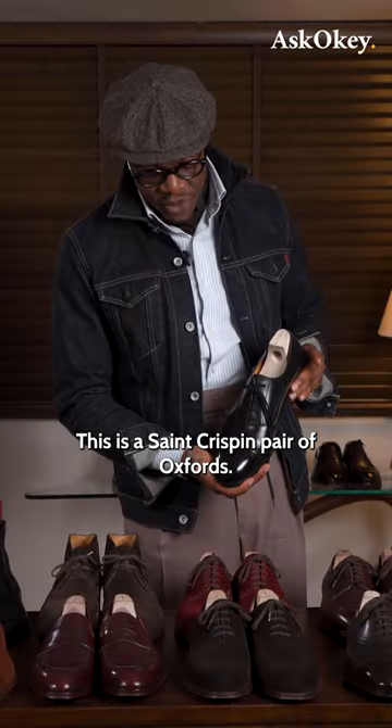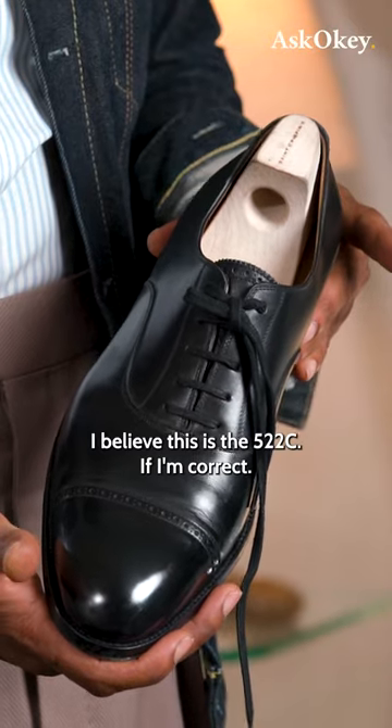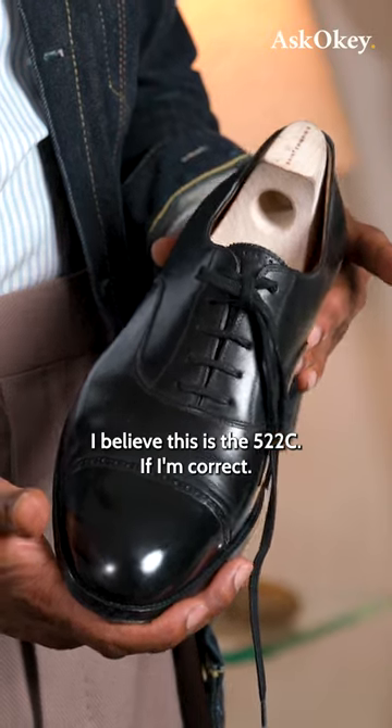This is a St. Crispin pair of Oxfords. I believe this is the 522C, if I'm correct.